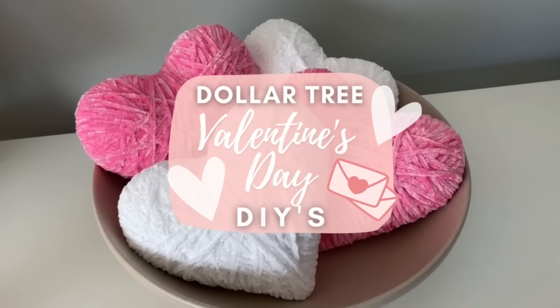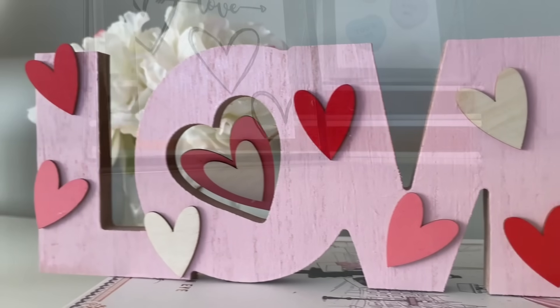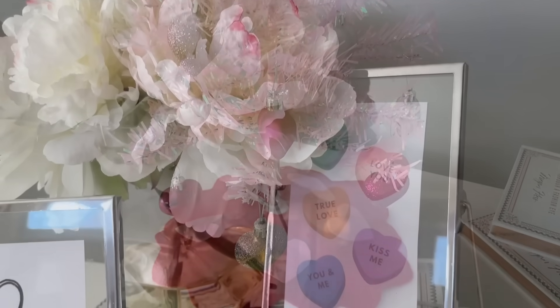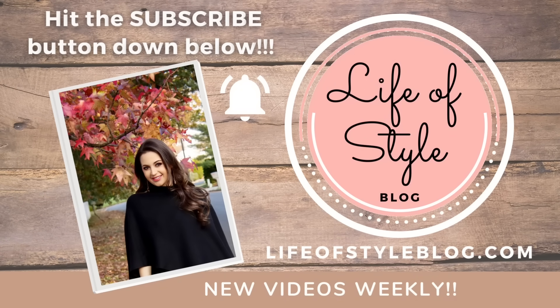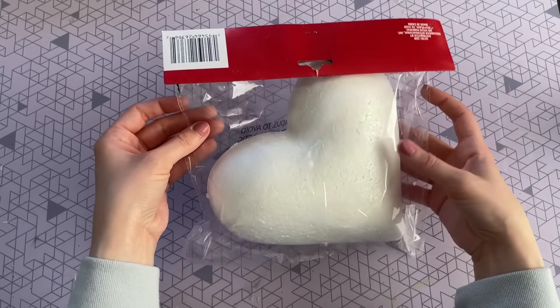Hey friends, welcome back to my channel! In today's video I have all new Valentine's Day Dollar Tree DIYs to share with you. These are all going to be very easy to recreate, and one of the best things is you are not going to need a lot of items — just a few items per DIY and they're really quick. Before we get started, be sure to hit that subscribe button and turn on that notification bell so you never miss out on a new video.